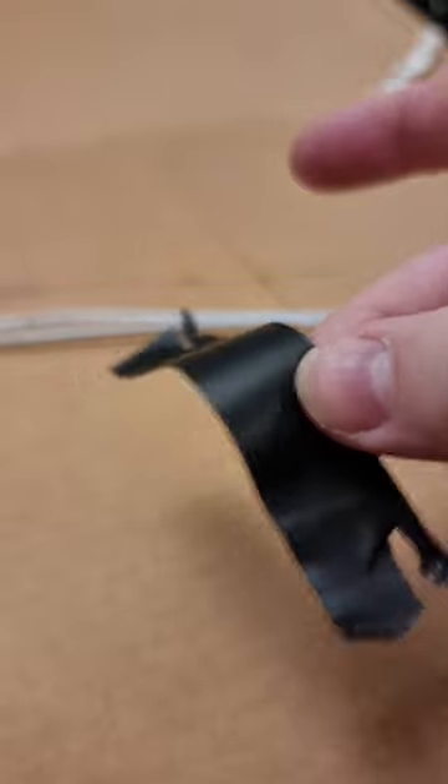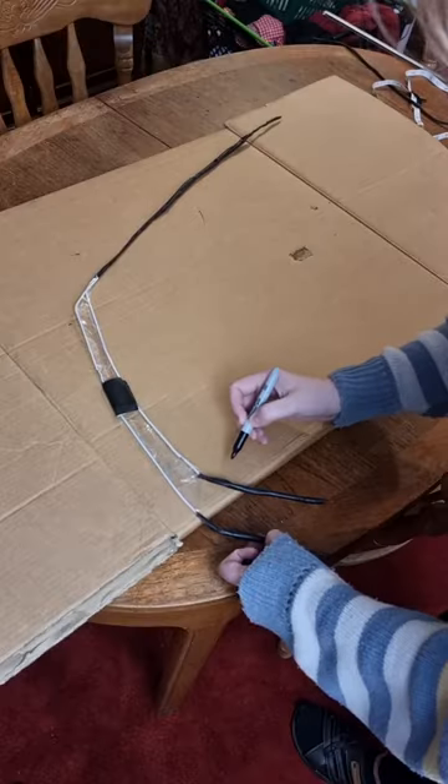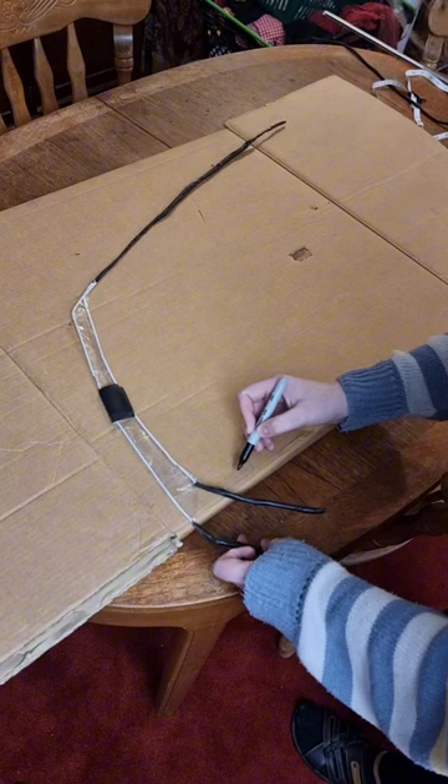I then used electrical tape. You can use any type of tape — sellotape, duct tape — anything would work, but I used this because it's a lot less likely to snag and it also gives a lot more body.